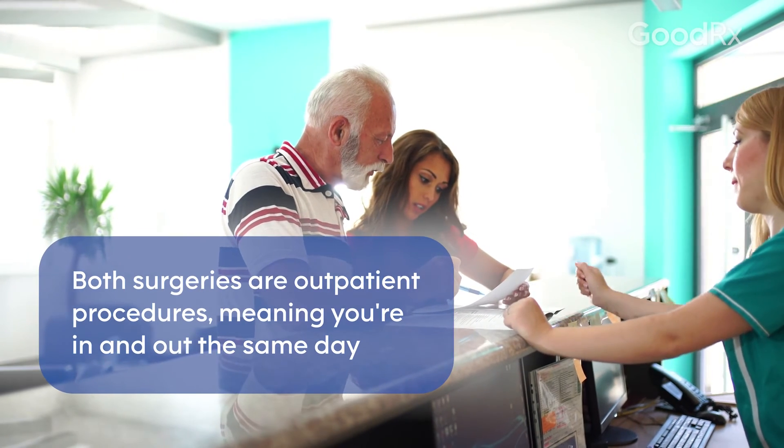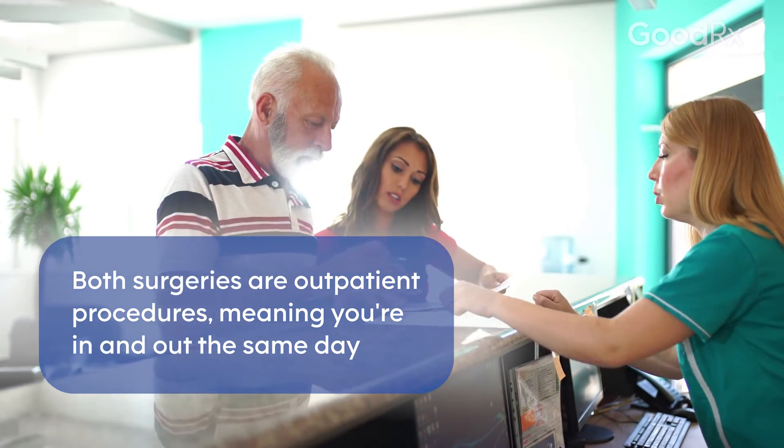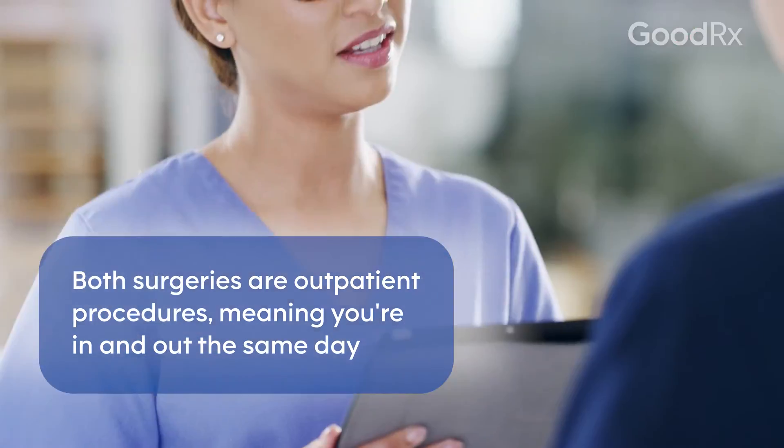These surgeries and procedures are all outpatient procedures, which essentially means that the patient is treated in an office setting, not in a hospital. Generally, it's a one-day procedure. The procedure is performed and the patient can go home immediately afterwards.